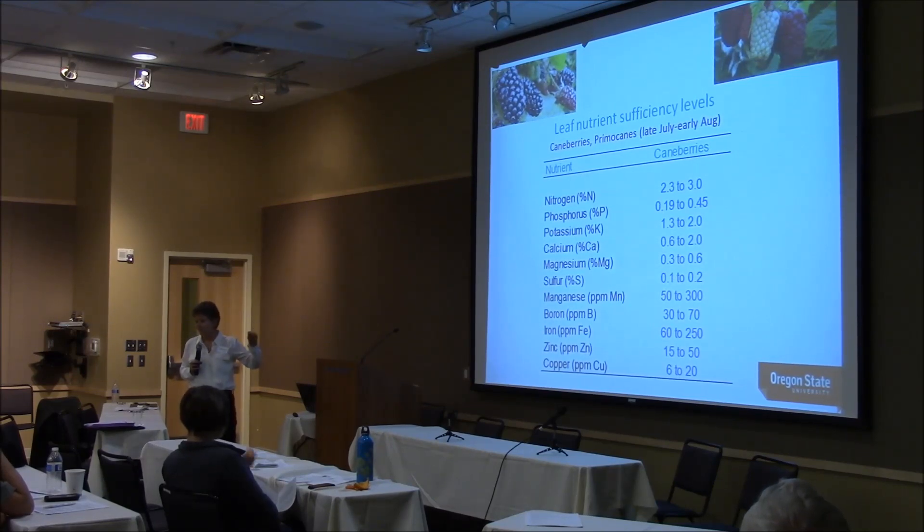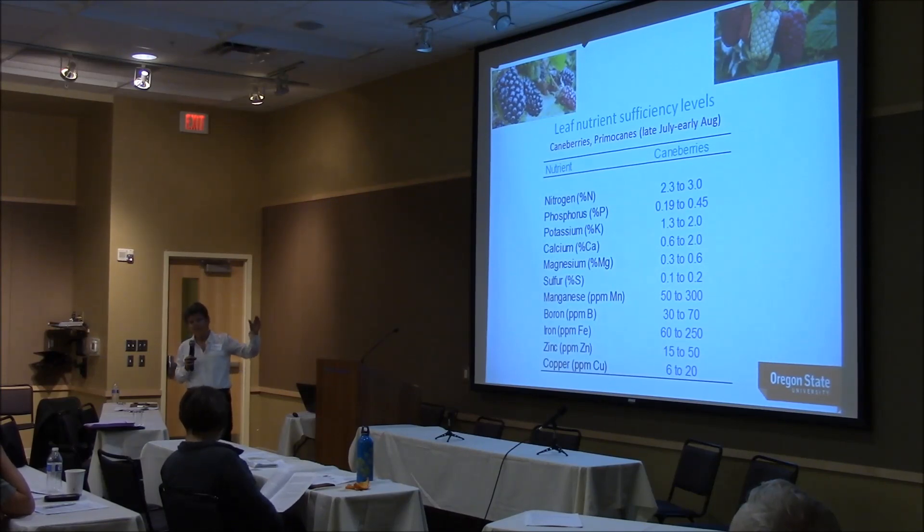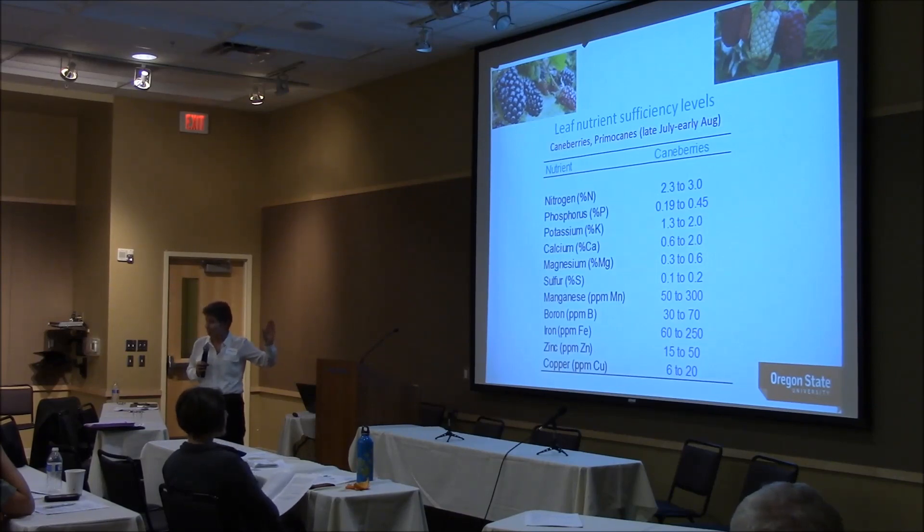The correct sample time is late July to early August in our area. If you are sending a tissue sample to a lab, when you get recommendations back, look carefully — because most labs make the mistake of sending your results with recommendations such as 'your nitrogen is too high' or 'your calcium is too low, you need to put calcium on.' But they are not changing their recommendations based on sampling time. These standards only work if tissue is sampled between late July and early August.